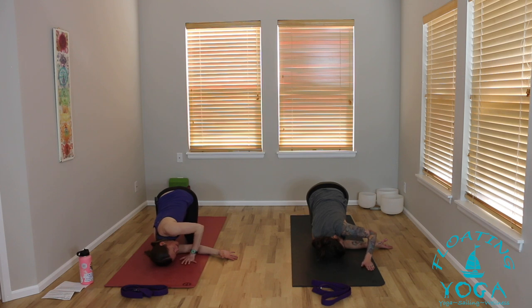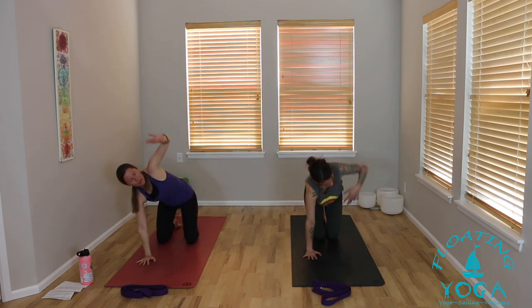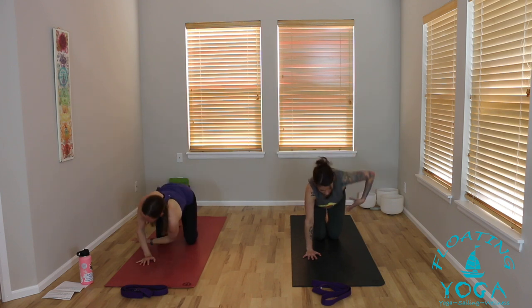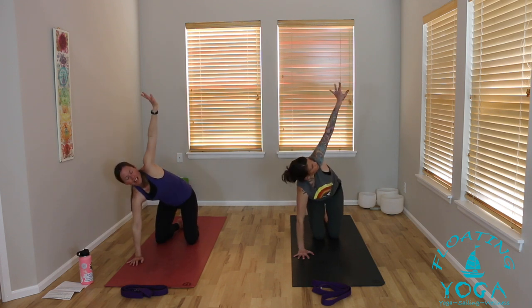Left hand by your face, unthread, right arm out and up — counter stretch, full breath in. Exhale, release your hand down. Switch sides: left arm to the sky, roll your wrist, thread to your right, drop your shoulder and your head. Take the arm variation that feels good for you, and try to even things out as best you can to match the first side — or if you feel asymmetrical, you can do something completely different. Two more full rounds of breath. Right hand by your face, unthread, left arm out and up — counter stretch, big breath in. Exhale, release your hand down.